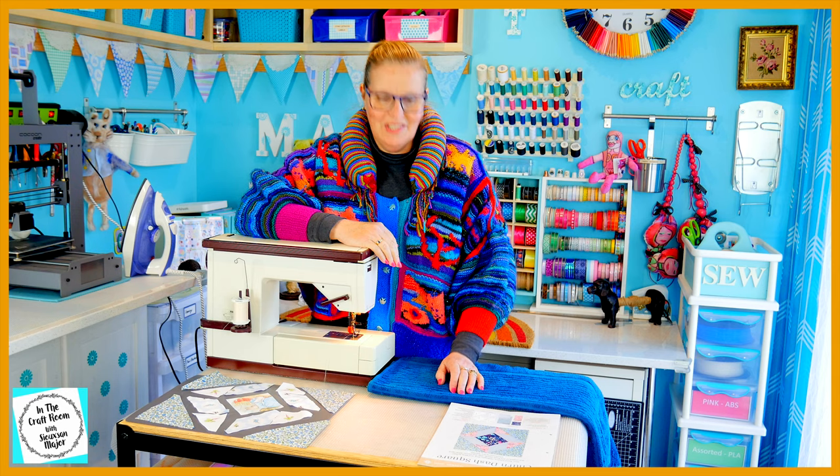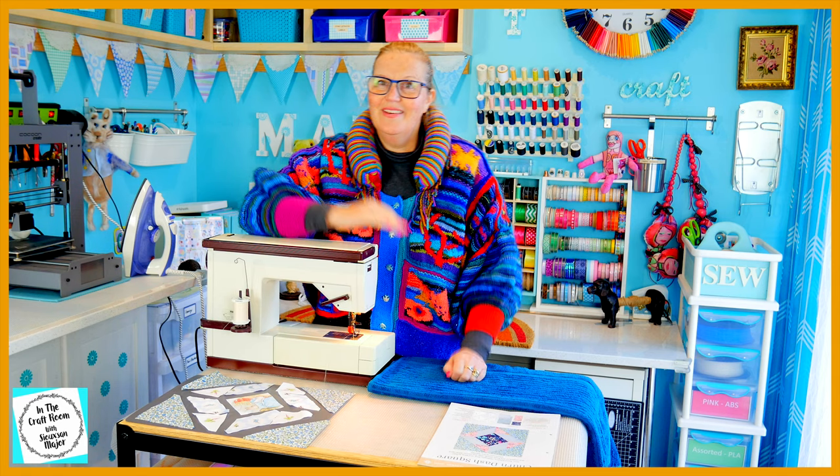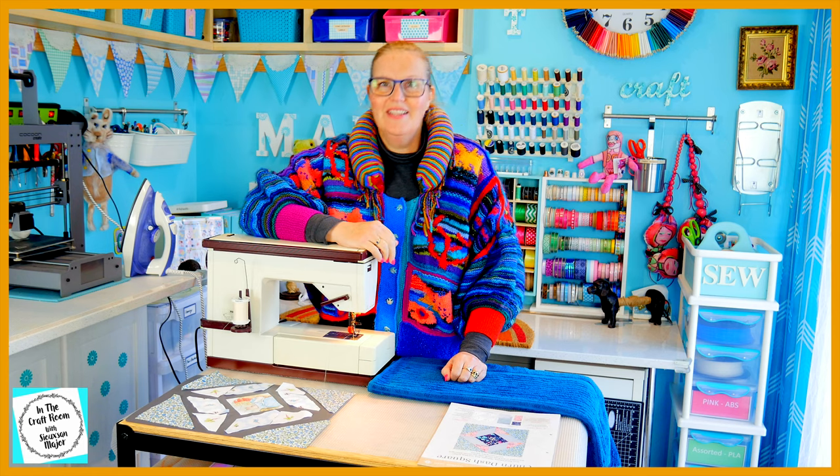So we're all set up and we're ready to stitch. Iron check. Machine check. Let's get cracking.